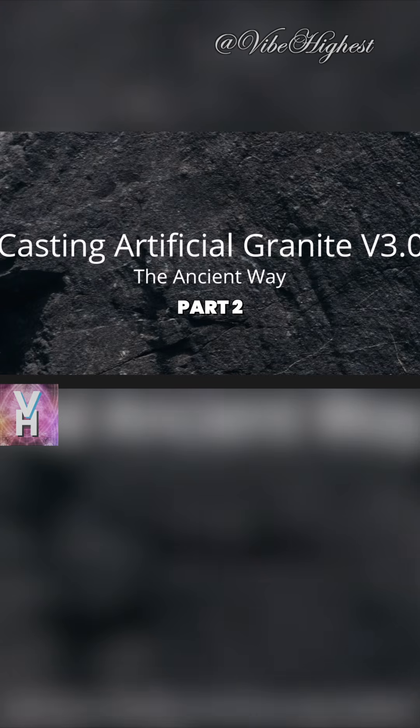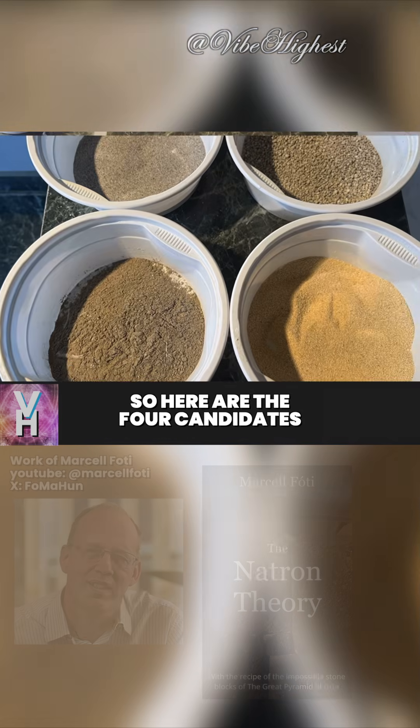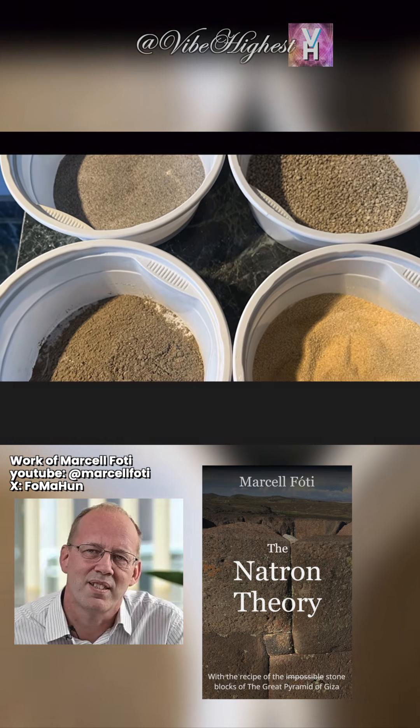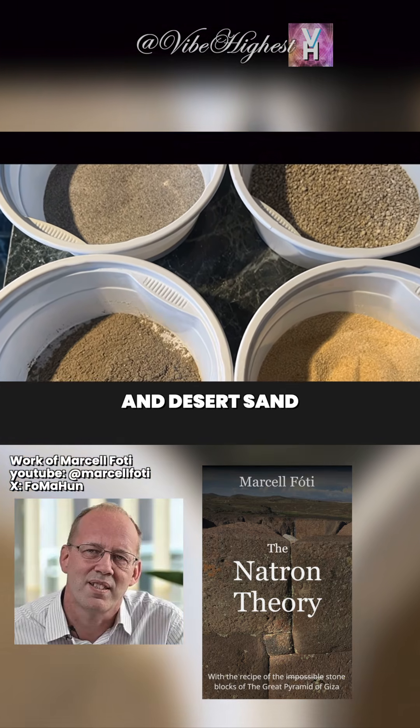Casting artificial granite version 3.0. Here are the four candidates for stone casting: silica sand, granite grit, basalt powder, and desert sand.